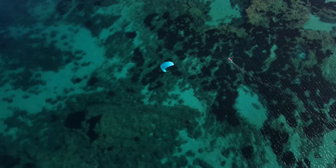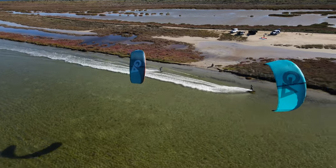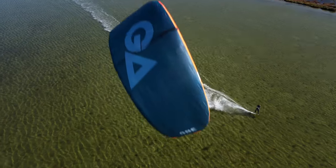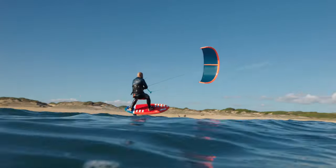With a huge wind range, the ONE allows you to enjoy your kiteboarding or kite foiling sessions in marginal conditions or also when the wind increases dramatically.